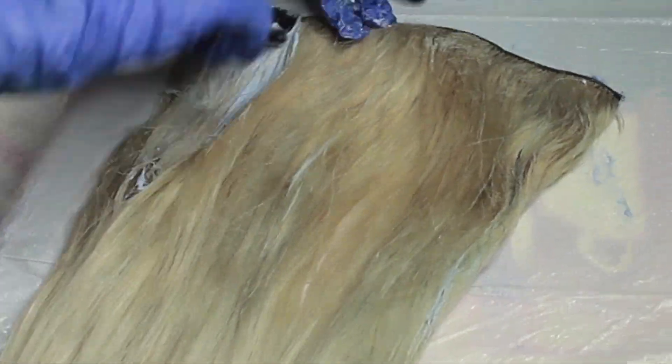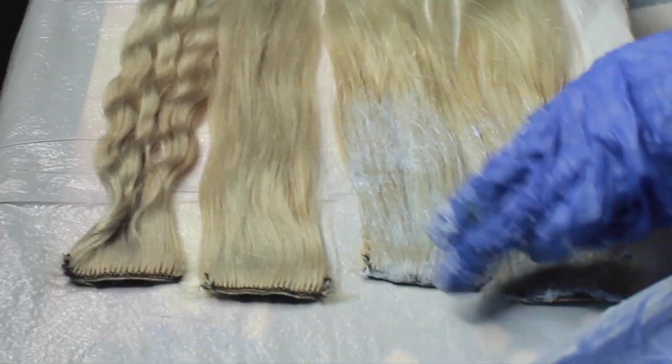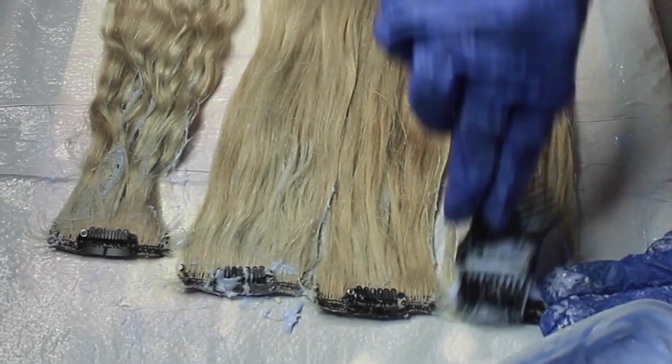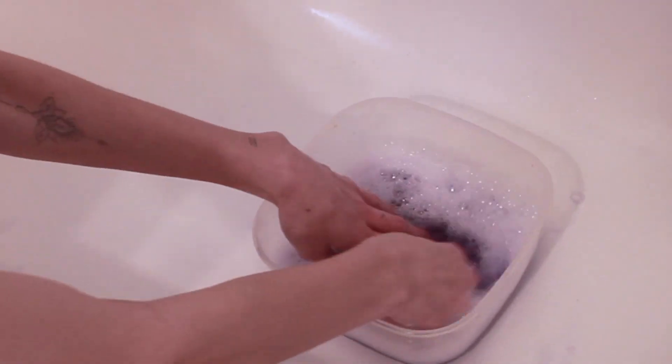Once you've mixed it, we'll start applying to the hair. Now on the ends of my hair extensions, I'm just going to be adding a mixture of the bleach with some conditioner. Finish putting it throughout the ends of the hair — the very ends I didn't put it on because they don't need it. I'm just going to let it sit and process for however long it needs, then wash them out and tone them a little bit with some shampoo and maybe some Manic Panic.